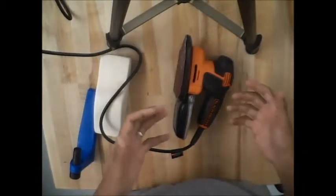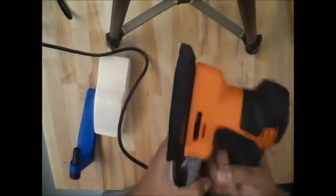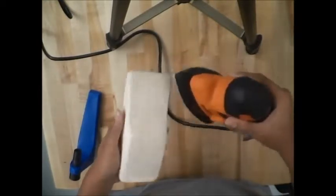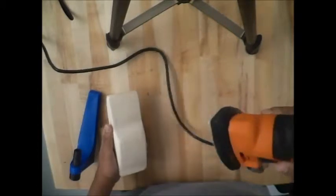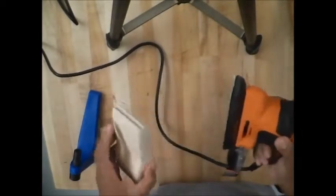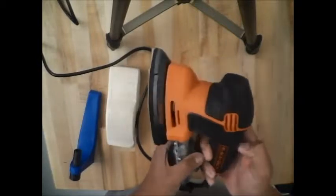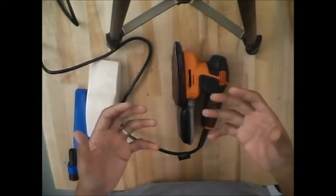Here's a recap: when turning on your sander, make sure it's in the off position, then plug it in, hold it with both hands, and turn it on. Once it's up to full speed, pick up your material and begin sanding lightly. These sanders still take off quite a bit of material if you press too hard, so they're for fine-tuning. When done, put your material down, hold the sander with both hands, turn it off, wait for it to completely stop, put it down, and unplug it.